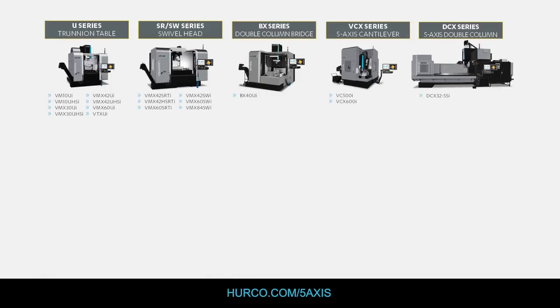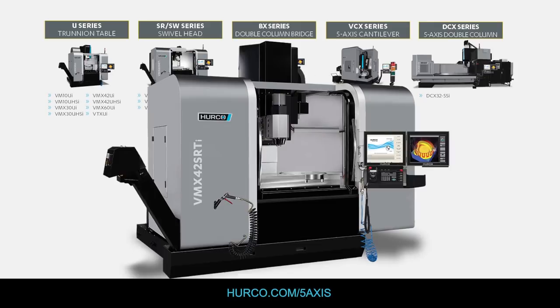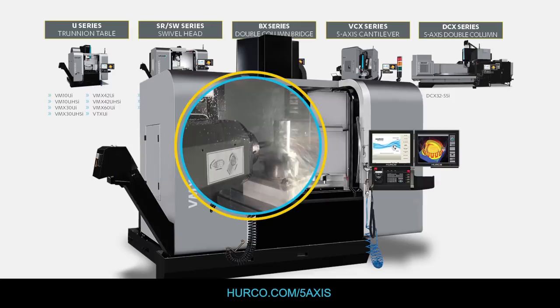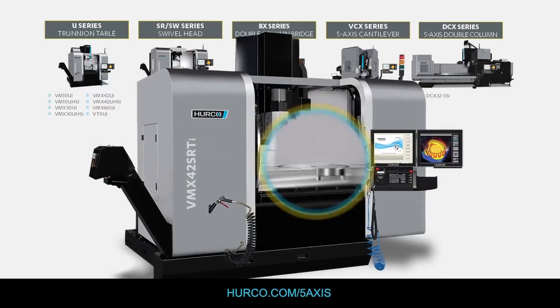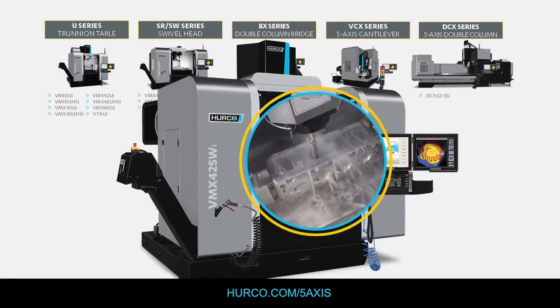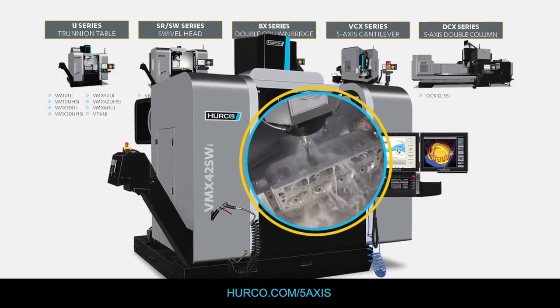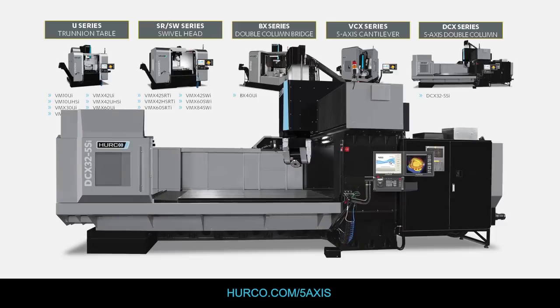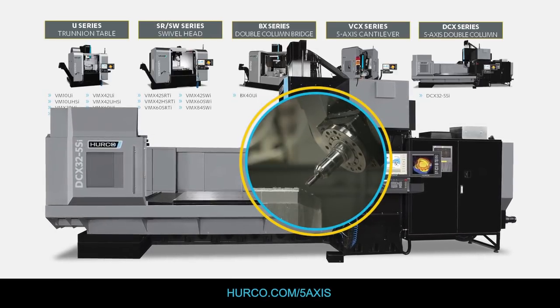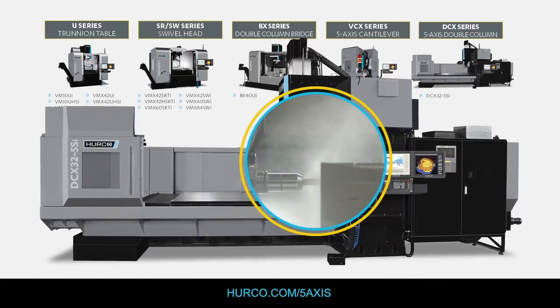We have two different styles of swivel head machine where the head swivels 90 degrees in both directions. You can either get a C axis table mounted flush with the machine table, or add on an A axis tilting table that fits whatever size work you have. We also have a DCX version, which is a very large 3.2 meter bridge style machine with a 5 axis head.